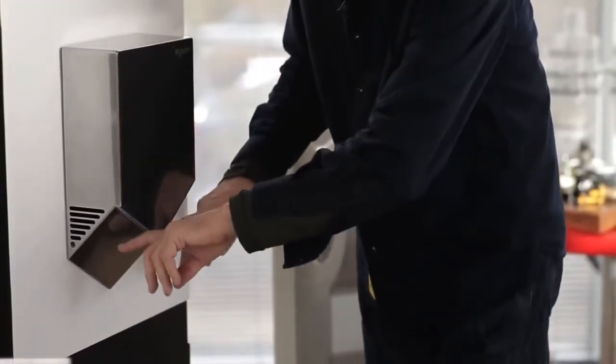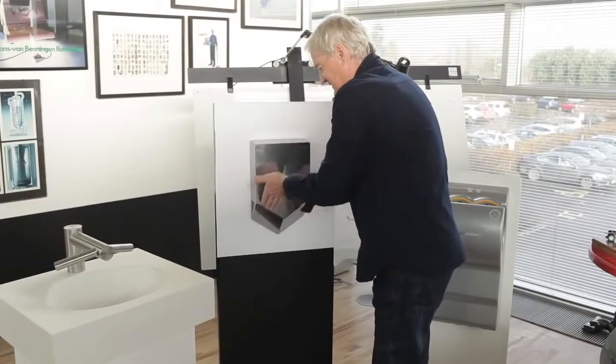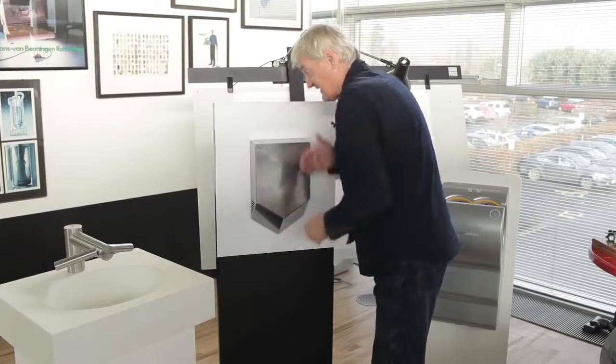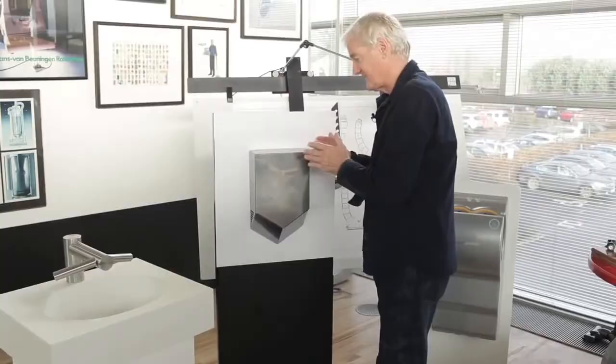The capacitor sensors here sense that your hands are there, and you dry your hands like that. Now, as you can see, it's very close to the wall, so it's very easy to fit. It takes up very little space.